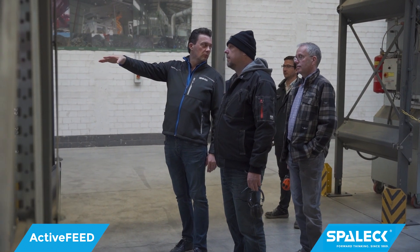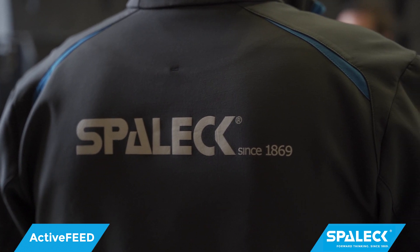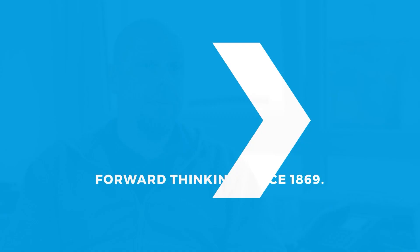These are the experiences I have made with the Active Feed for one and a half years now, which have shown me that working with SPALEC was the right way to go. I think the Active Feed works very, very well.